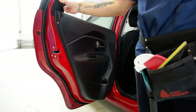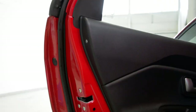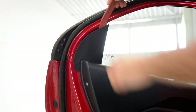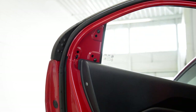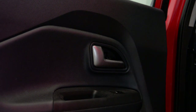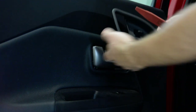Now we must remove this cover and this cover. I'll show you this cover — it has three clips. Use the plastic removal tool. After that we have here a plastic cover.